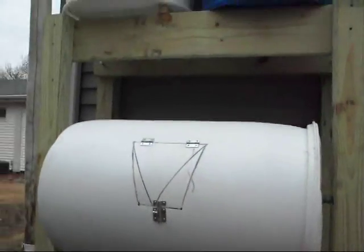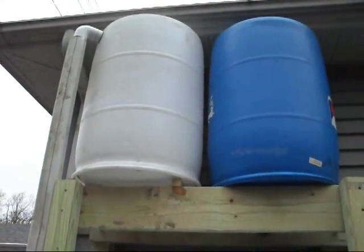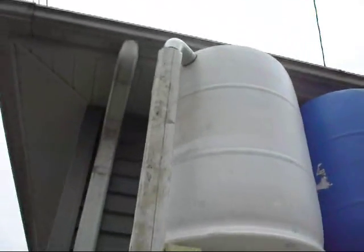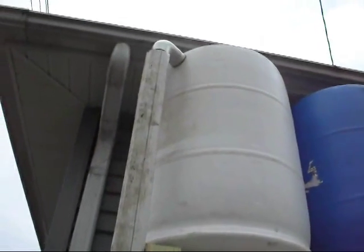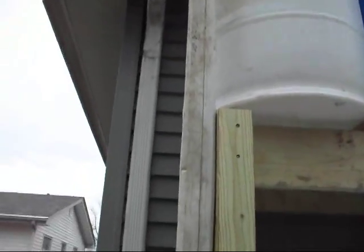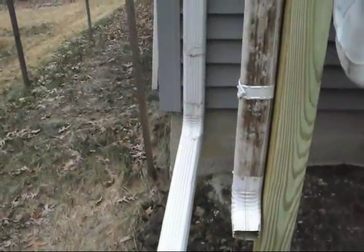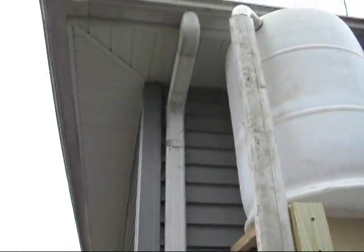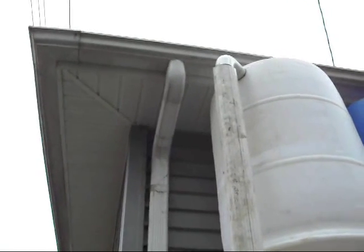Now let's take a look at the rain barrel system. Right now it just has those two 55 gallon drums. You can see over here on the side there is a little downspout that I've drilled a hole for — it's composed of two-inch PVC pipe up there, and then it comes down into a downspout that I put together. Whenever the spring season comes around, you can see the other downspout coming up right here that goes up to the garage. It'll be very easy to change that over and I'll start diverting the water right to the top of the rain barrel system.